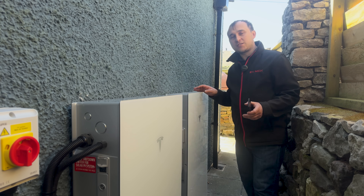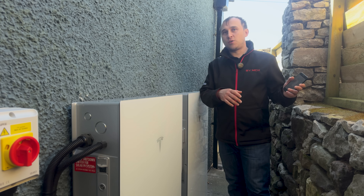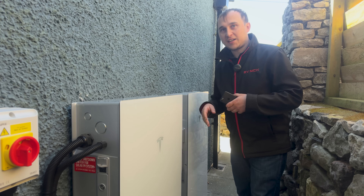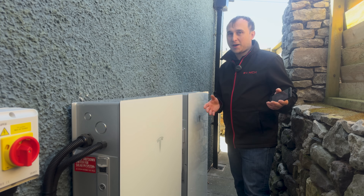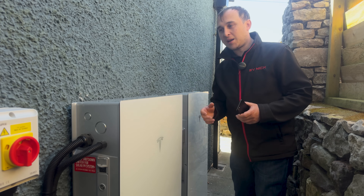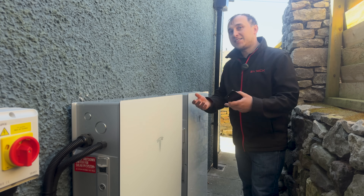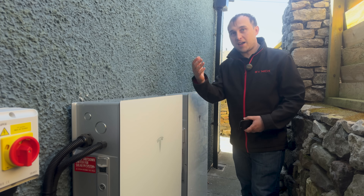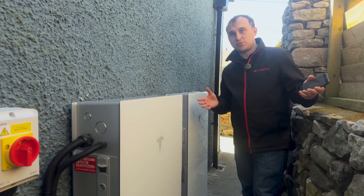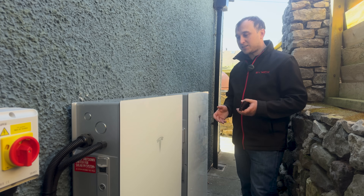The Powerwall 3 can work with existing solar systems. Will already has an existing solar system from a FIT scheme, and this will operate as an AC-coupled battery alongside it. You don't have to have solar with it at all, or you can have extra solar added — like Will has done here — and it can still use the AC coupling system and play happily with other existing systems.